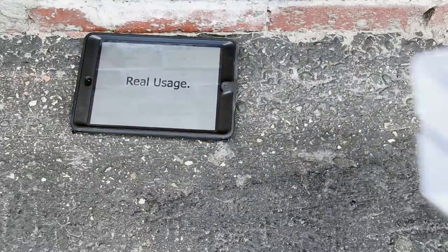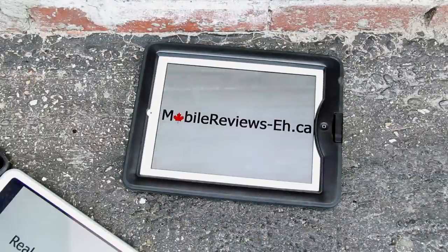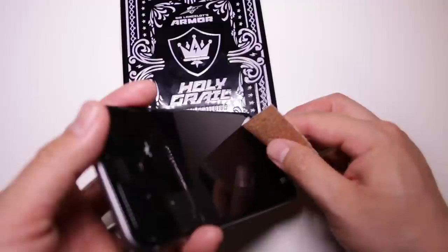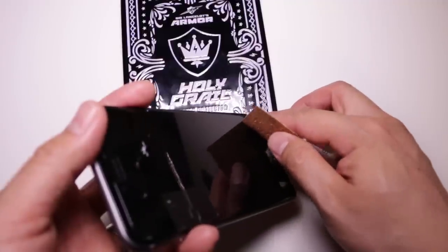Real usage. Real reviews. MobileReviewsEh.ca. We're not entirely concerned about what our product looks like at the end of our review cycle, so that gives us the liberty to go drop stuff on it like a 200 gram steel ball or take sandpaper to it to see how well it scratches.